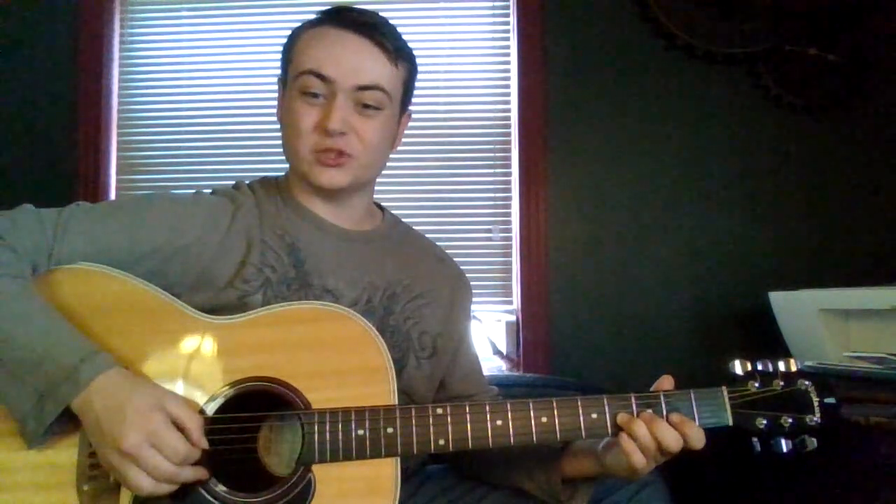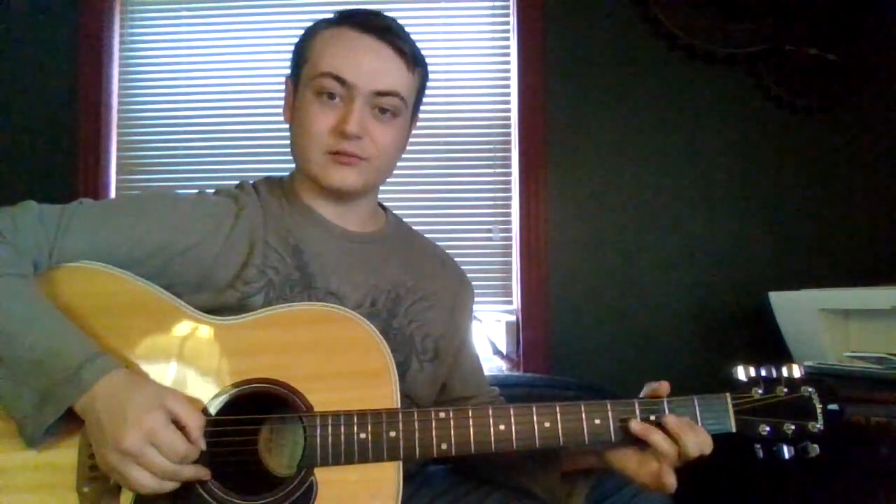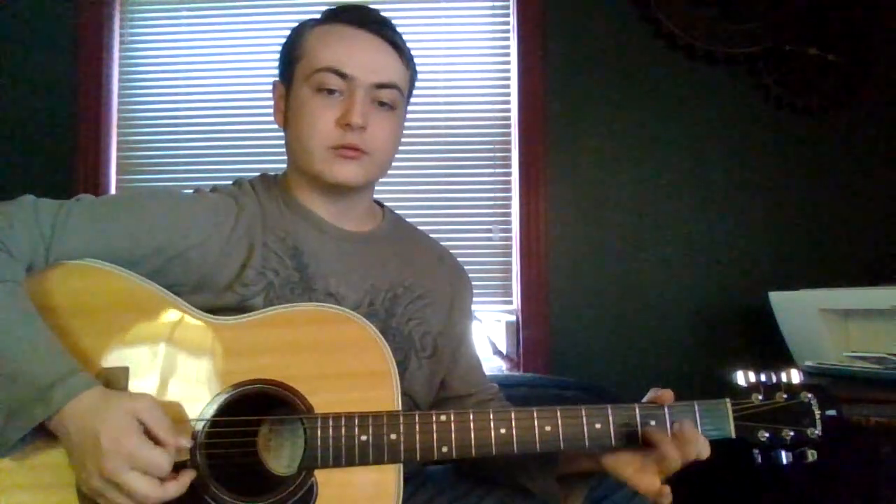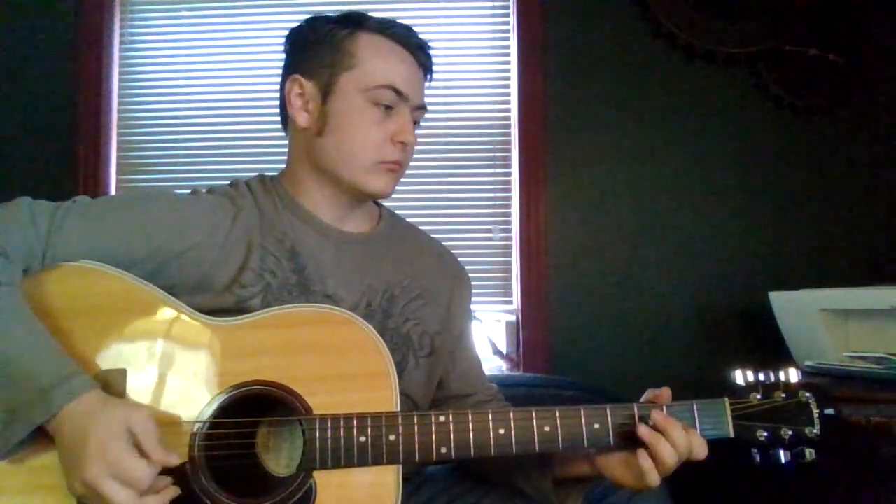Back to open D. Second fret of G. Open D. Second fret of G. Back to — fourth fret of G. Back to second. My mistake. Then you go right back to your A.